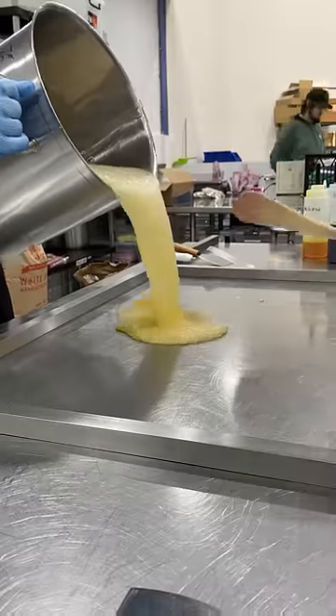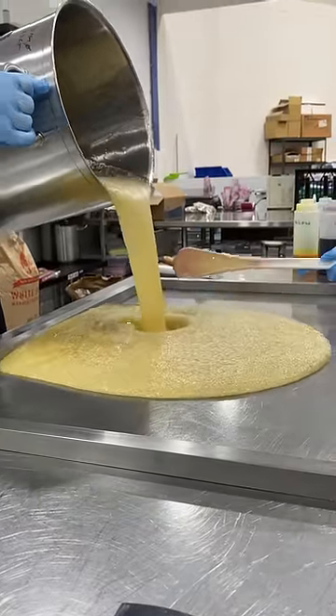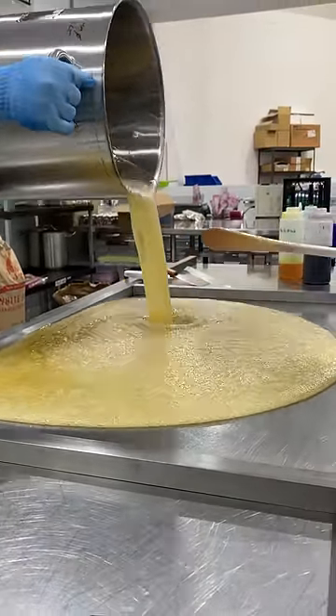Today we're going to be making... an Xbox! Alright, it looks like Xbox already. It does, look at it. I can see the Xbox in there.